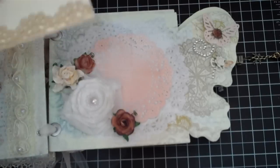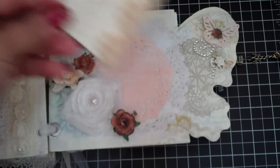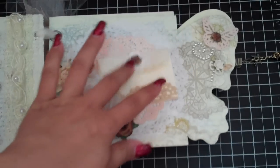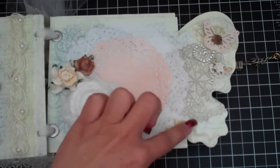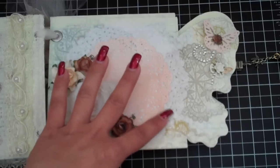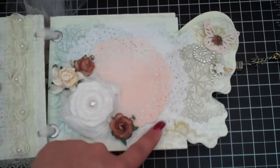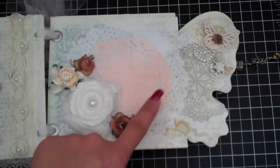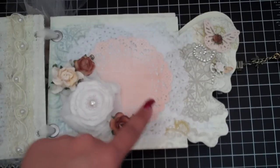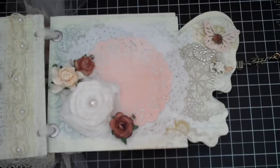Under here you could stick some photos or some tags. This is the next page and this can totally come out - you can put a picture and a message in here and then stick that in. I tried to keep with the doily theme because it had doilies on this paper, so I just put some doilies. Oh my goodness - this die right here...